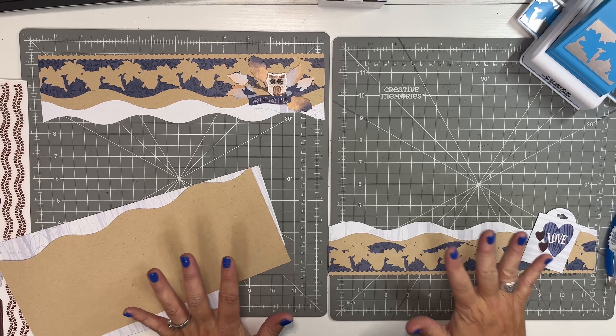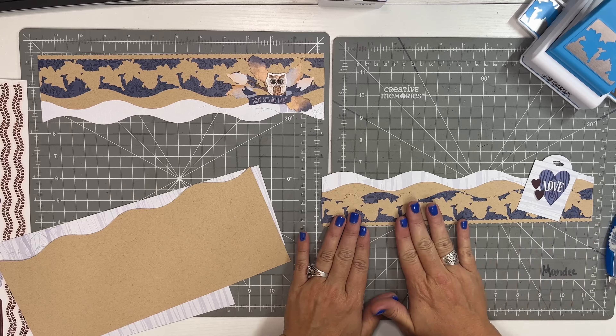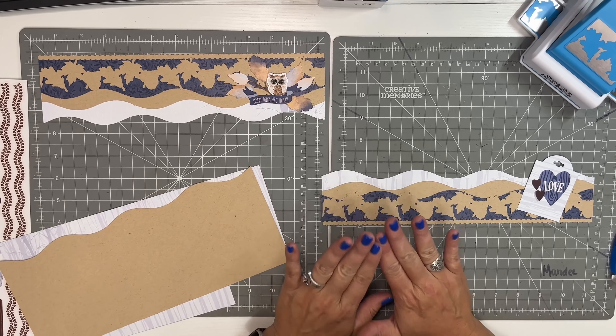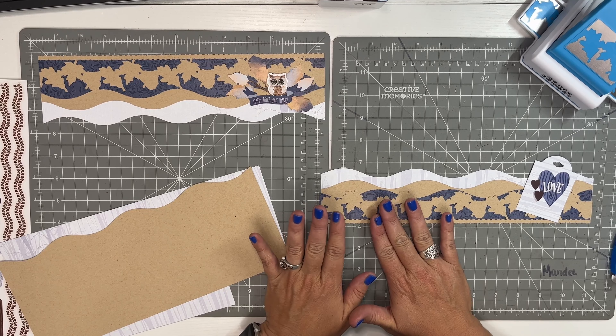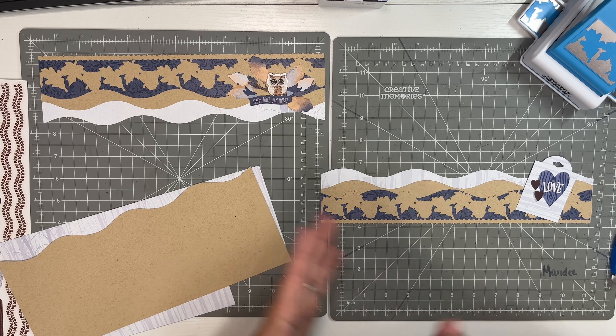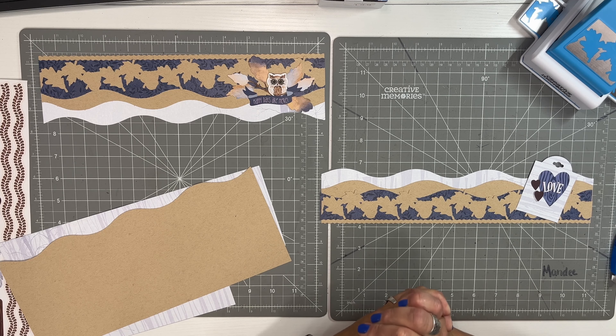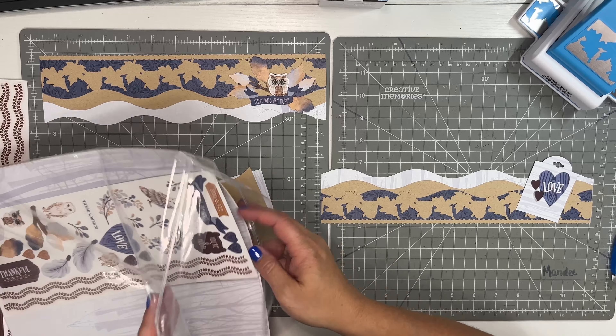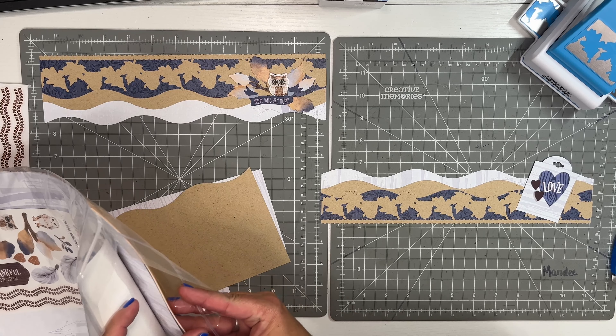If you are a member, you were able to watch me build these two borders. The reason I love borders is that's basically all you need — some borders, some photomats, and your pages are done. I love building borders; they're really easy and fun. If you'd like to see this video, go check out my membership options.